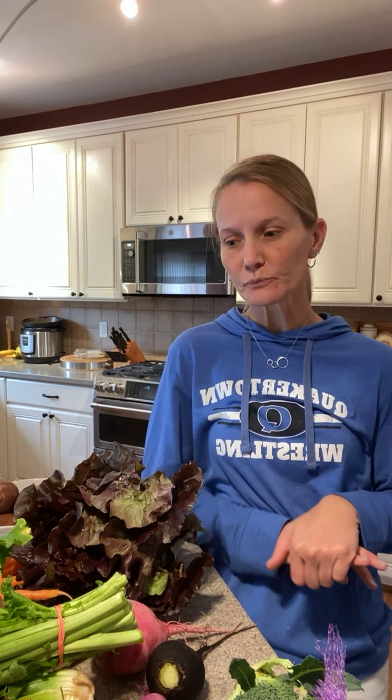Hello, this is Stephanie, your CSA coach, and this is week 23A of our CSA shares. This is the last week for any A-share folks. If you're a B-share or full share, your last week will be next week.